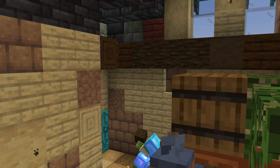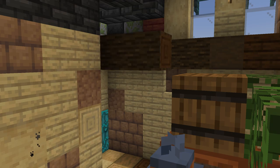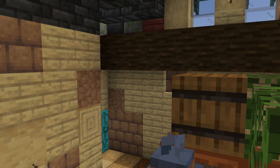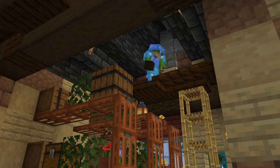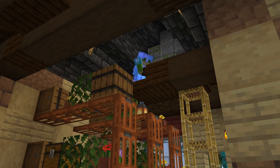For the ceiling we're going to work in some dark oak, starting with some beams of logs, stripped logs, and planks, and between those adding in slabs and trapdoors to add in some height variation. We add in stairs at the end of the beams to give the roof more support and a little curve.